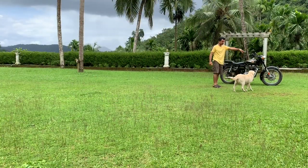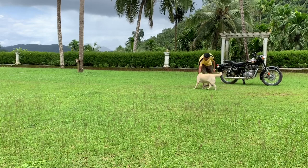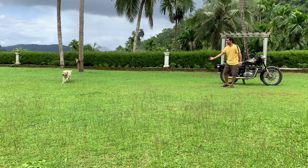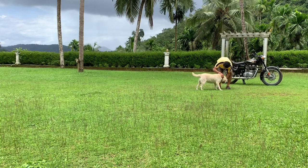Go, sit down. Sonu catch — very good. Give me the ball. Come here, sit down. Go get the ball. Come here Sonu — very good Son.